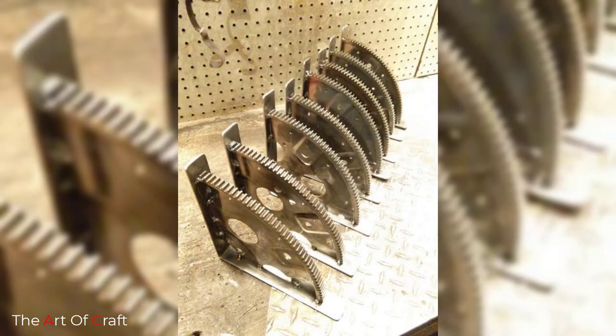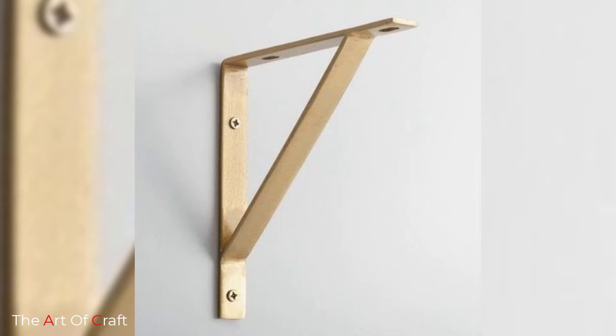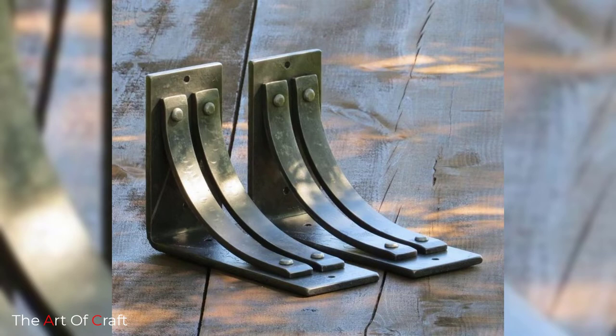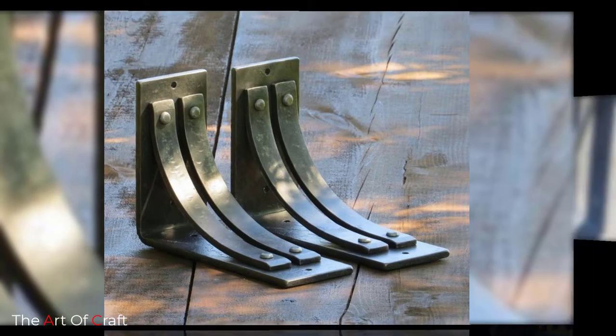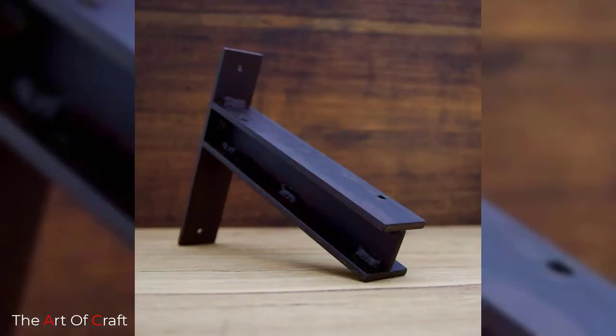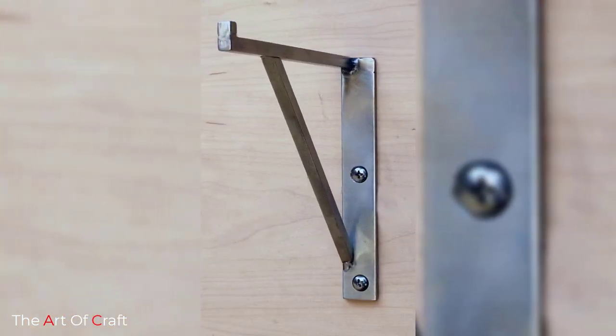DIY shelf brackets are easy to install and will strengthen your wall-mounted shelves, so you do not need to worry that the shelf can collapse or fall off the wall. It is advisable to use them for any shelving project. Our given series of DIY shelf bracket ideas have some impressive straight or curved brackets designed to elevate shelves, giving an attractive appearance to them.